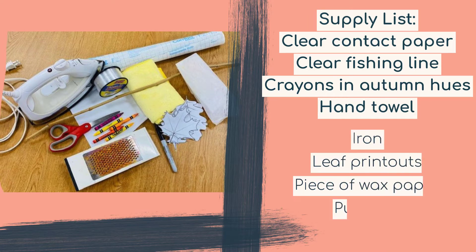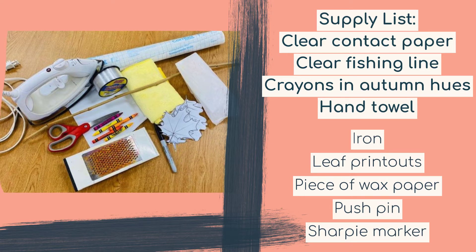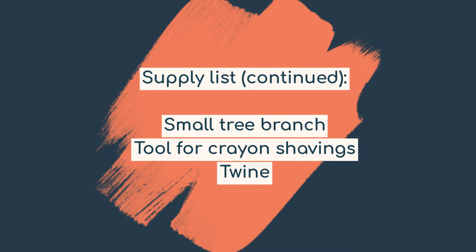For this craft you will need: clear contact paper, clear fishing line, crayons in fall colors, a hand towel, an iron, a leaf printout, a piece of wax paper, a push pin, a Sharpie marker, a small tree branch, a tool for crayon shavings, and some twine.